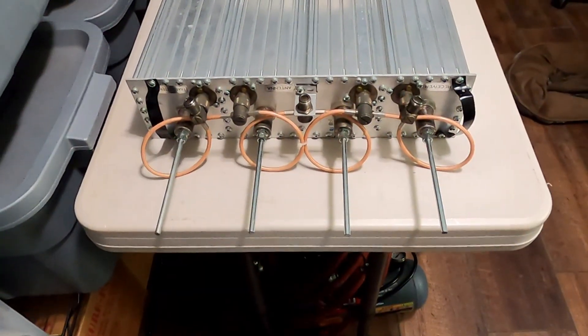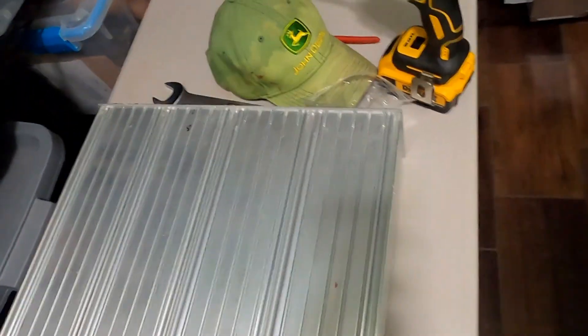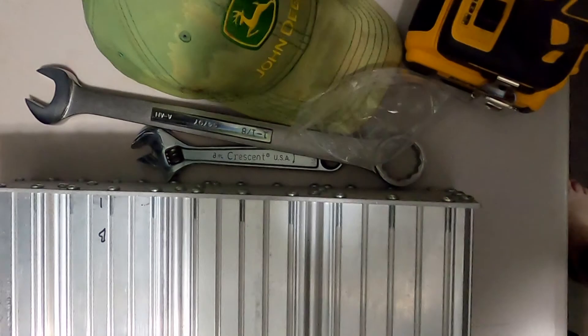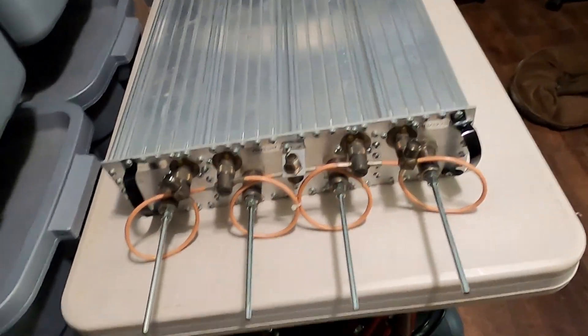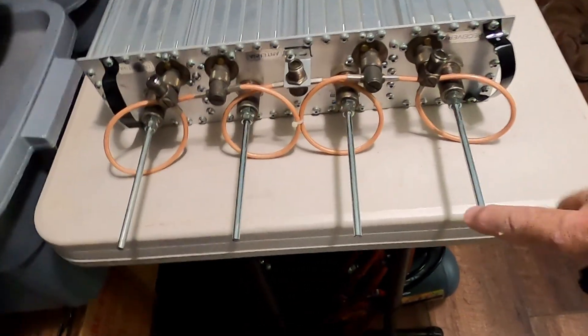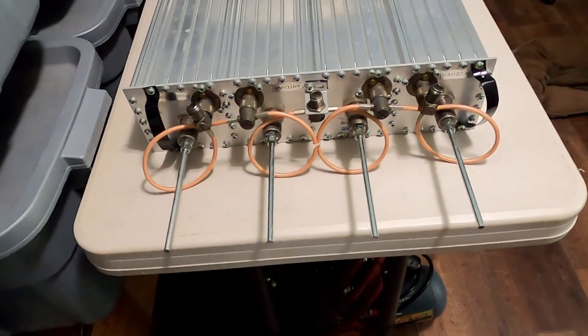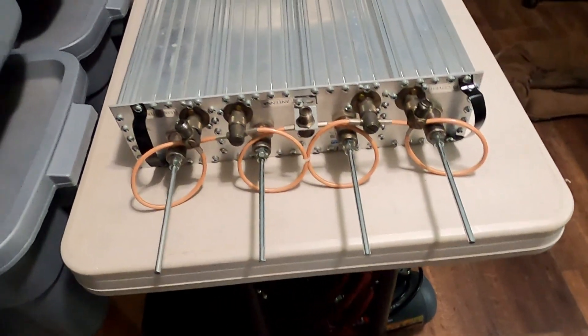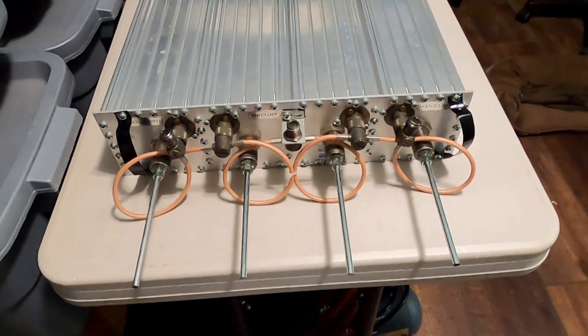Here it is all back together again. I did a coarse tuning on it and it all appears to be as it should be. The repair took place as you can see on the rods — I now have plenty of tuning room left.